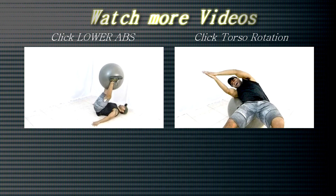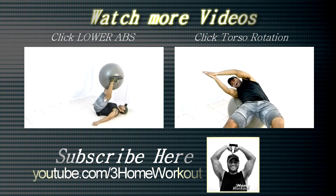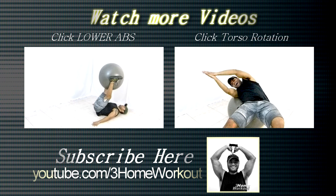In this exercise, you will work your glutes, your lower back and your abs. You should lay down over the ball and place your feet on the ground, shoulders-width apart. Keep your back supported on the ball.